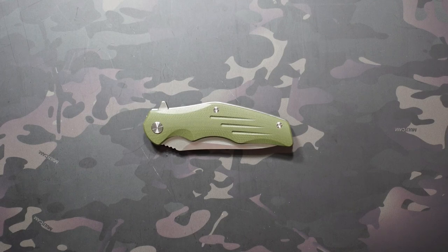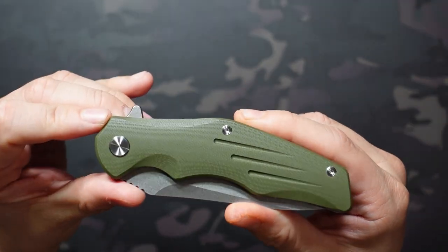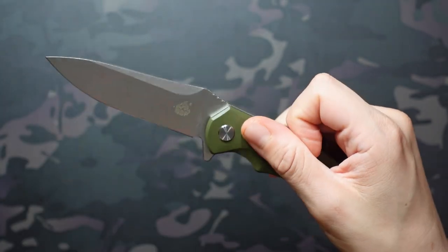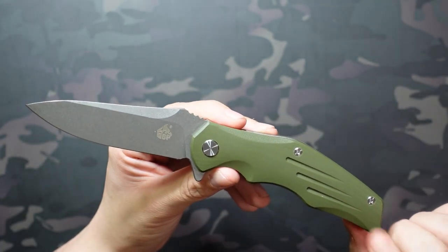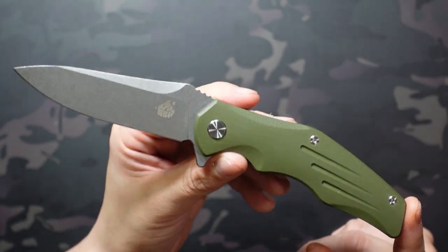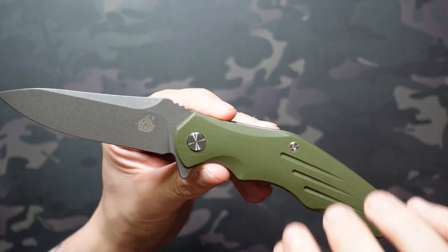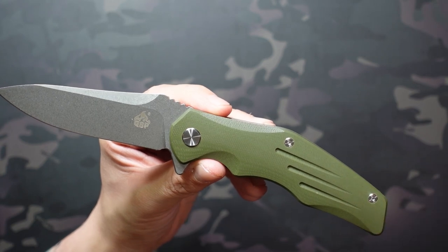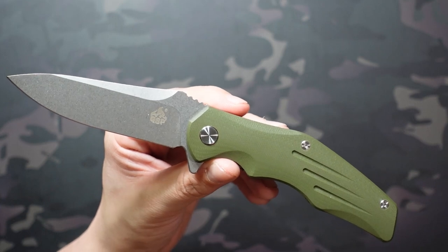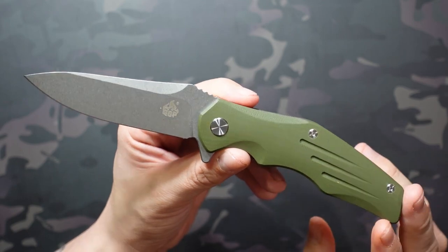Jake here with Uncommon ADC taking a look at the QSP Pangolin — not to be confused with the other QSP Pangolin, as this one is a much larger knife and completely different style. I actually won it from a giveaway from Big Red EDC, so if you like knives and don't follow his channel already, definitely check it out. You can get this for around $41 on Amazon right now, which is a couple of dollars cheaper than some of the knife retailers — though prices do change, so always shop around.